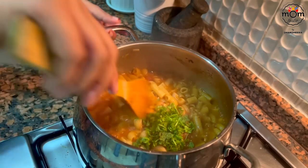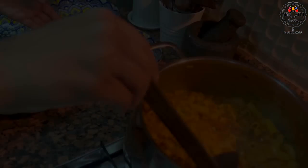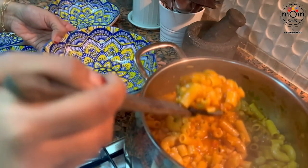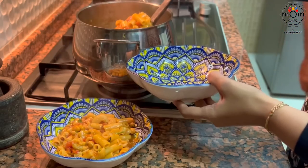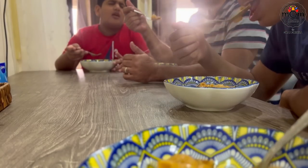Chop in some coriander leaves. You don't have to wait till all the water is evaporated — let it be wet or liquidy, and it tastes good that way.